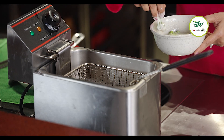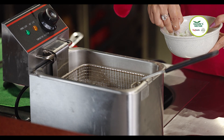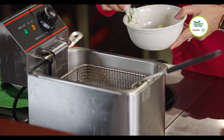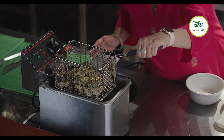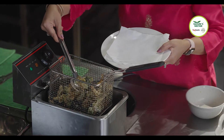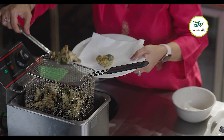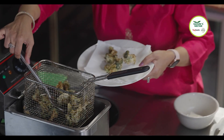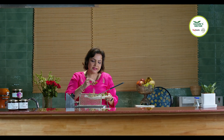We'll now dip the broccoli in the batter and fry it. The broccoli is crisp and looking beautifully golden — this is the time to take it out. The broccoli looks crisp and golden.